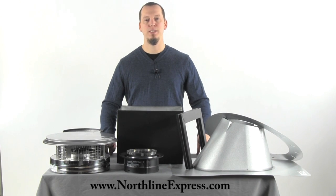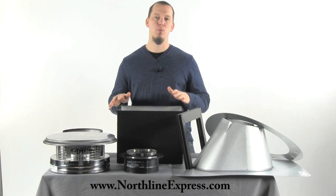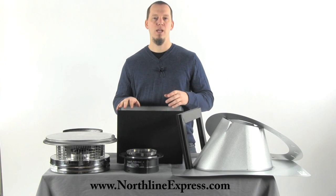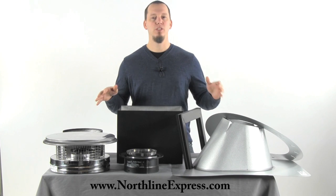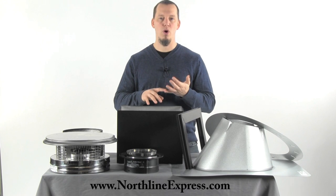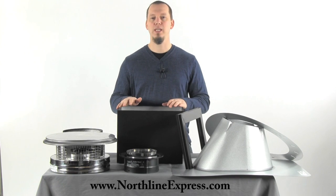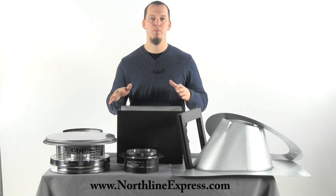Hi, I'm Joe Cochran from NorthlineExpress.com and in this short video I wanted to go over our DuraPlus Mobile Home Installation Kit. This is a kit that we've actually created at Northline Express, and we created it just to make sure that for mobile home installations you had just as easy of a time to get your main components as with other kits like our through-the-wall kit and our ceiling support kit. First I want to go over the components included in the kit, and then we'll talk a little bit about what makes this really a mobile home installation kit.